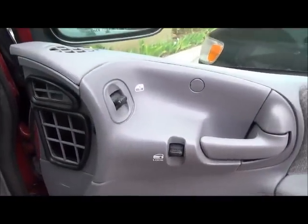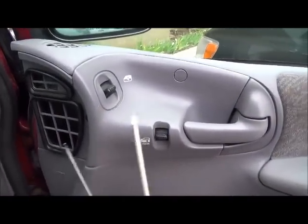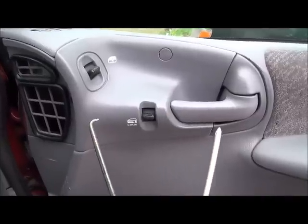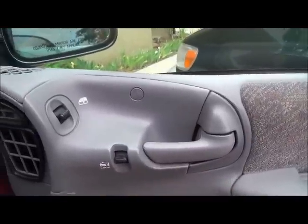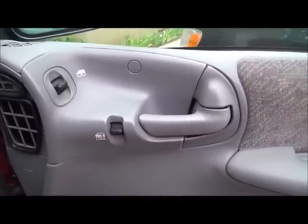A couple of tools you need: a Phillips head screwdriver and some type of pick or flathead screwdriver to get this cover off. So let's dig in and see what's inside.